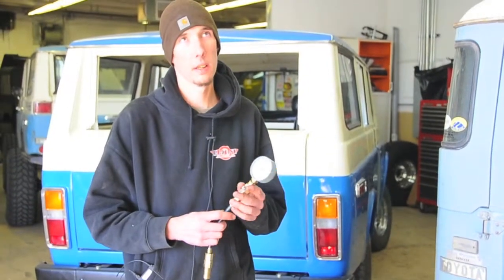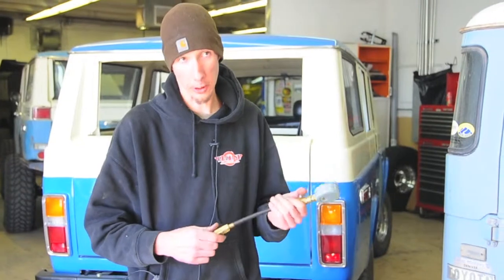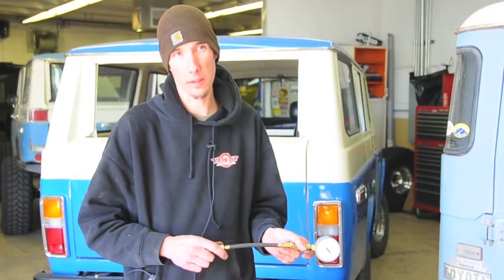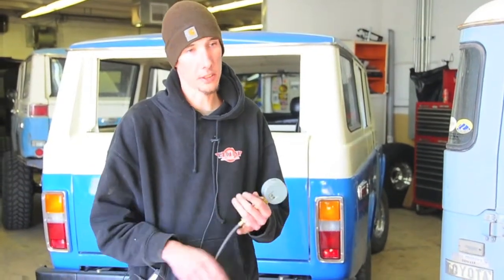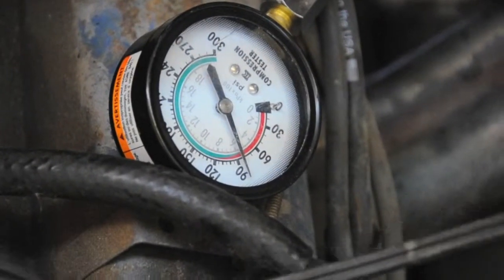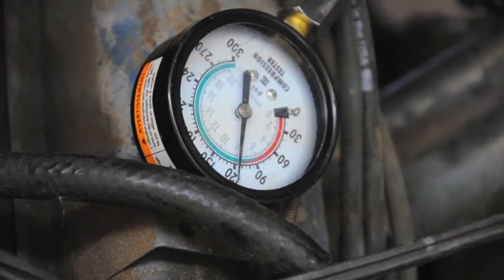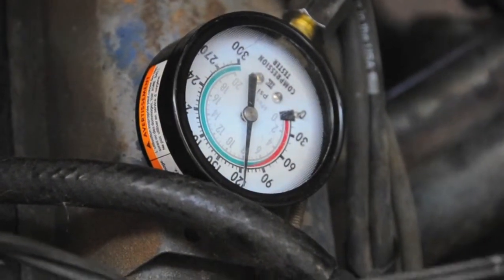If you find that your compression numbers are all over the map — say you had three cylinders at 130 and the rest at 105 — that basically means three cylinders are good and the rest are all worn out for whatever reason. It could be valve adjustment, it could be pistons, it could be the rings. If there's a big jump, the weaker cylinder is obviously where the problem lies.